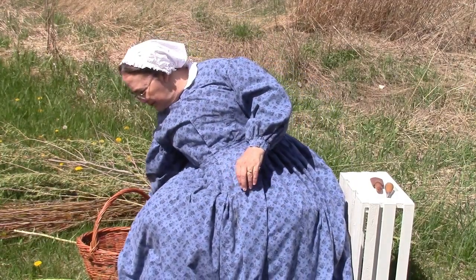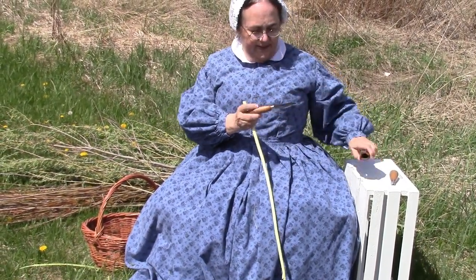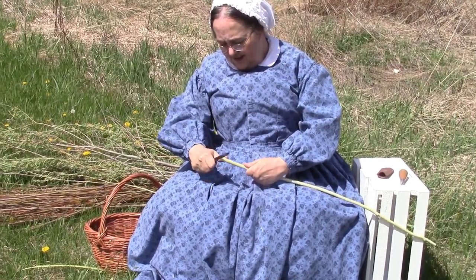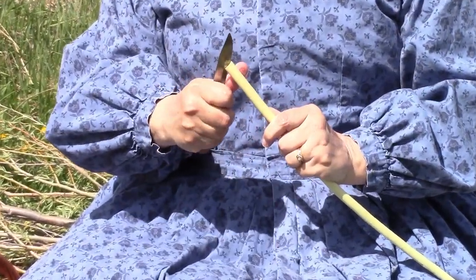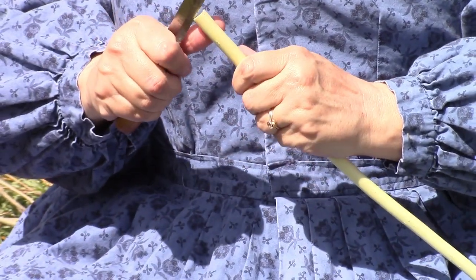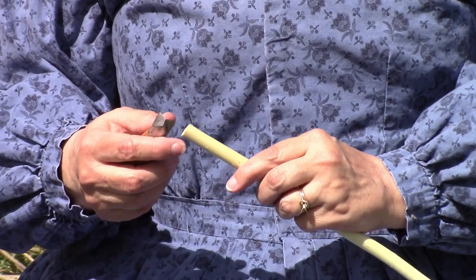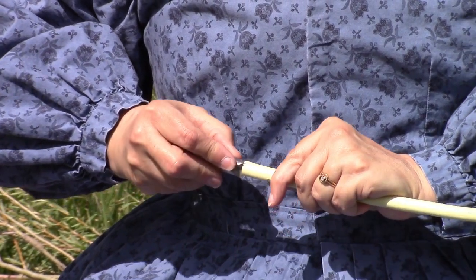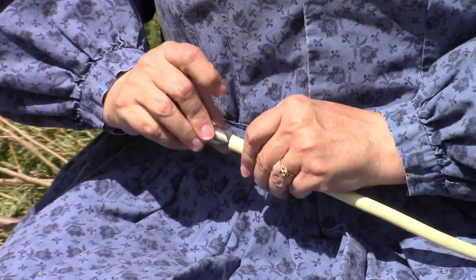Sometimes we have bigger pieces of willow, like this one. This one's a little thick for me to use, so what we do is we split it. To split it, I make a cut across and then one perpendicular — trying to split it into basically thirds. Then I take what is known as a cleave. A lot of cleaves are just wooden, but this one has a metal top on it. You put that into the cut and, if I got it deep enough, it should go right through.